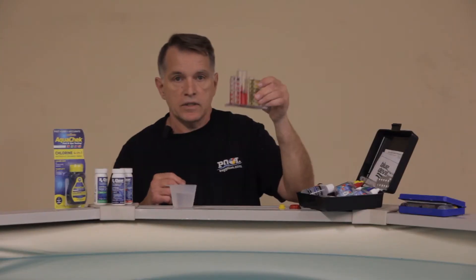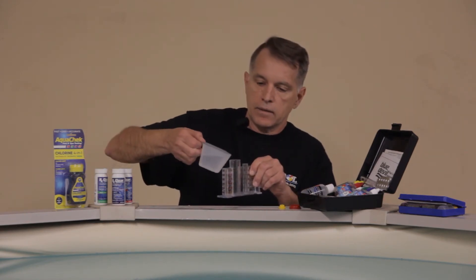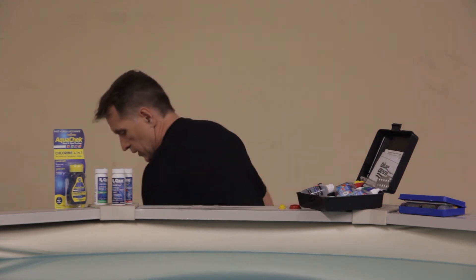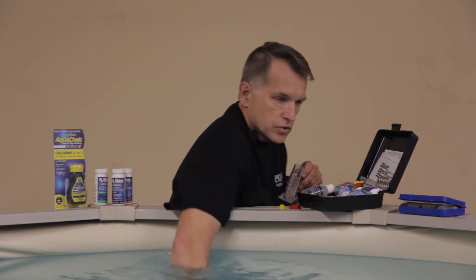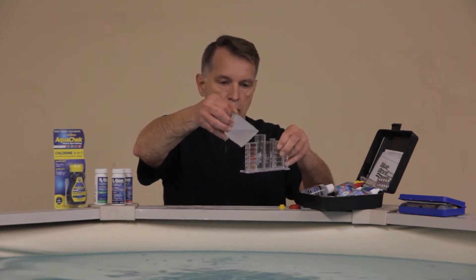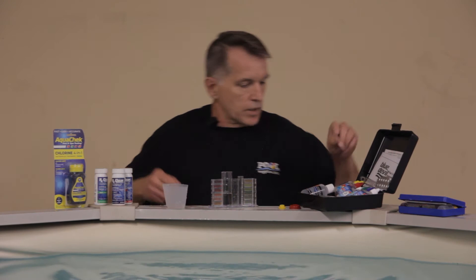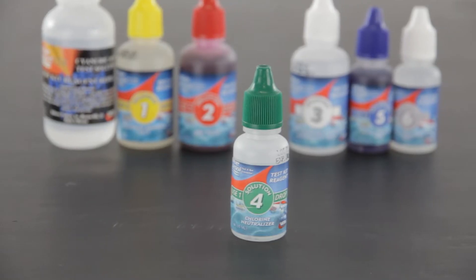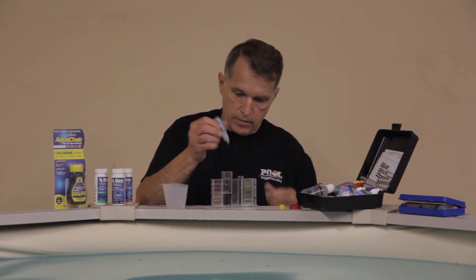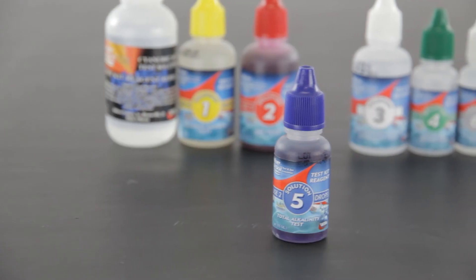Once you've done that, discard your water sample and then we're going to do our alkalinity. Again, just take a water sample — swish it around and discard it so nothing is left behind, then grab another sample so you have a little bit more water. Fill it to the alkalinity level. You're going to start with your number four chlorine neutralizer — one to two drops — and then come back with your number five solution, which is for your alkalinity.